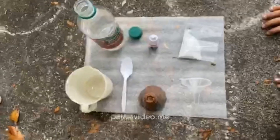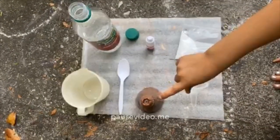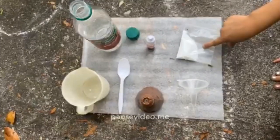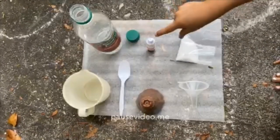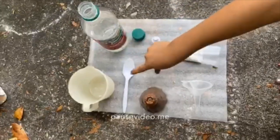The materials you'll need for this experiment are a plastic volcano, baking soda, a funnel, craft dye, vinegar, a spoon, and a measuring cup.